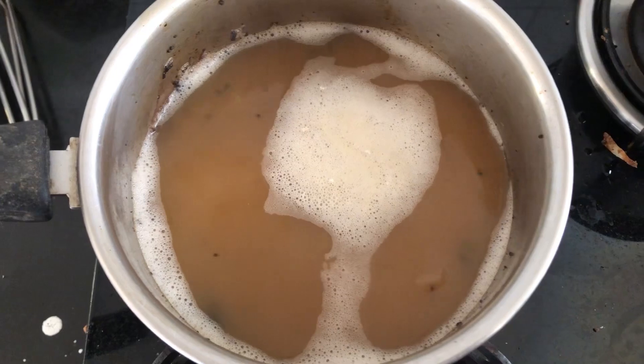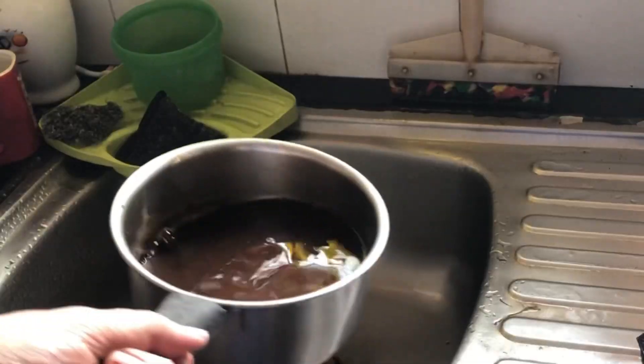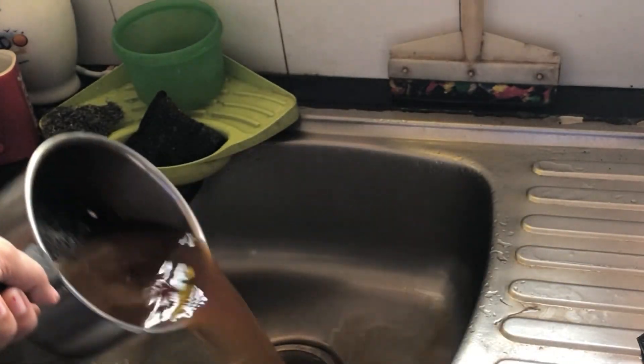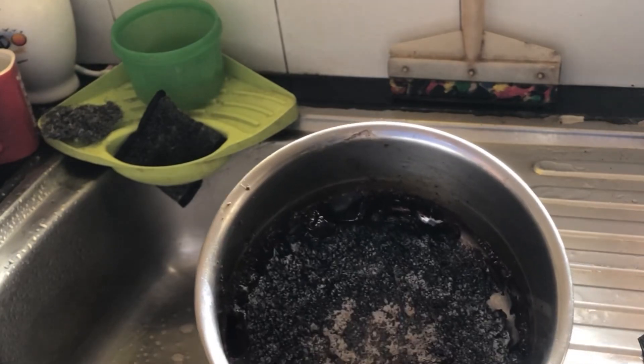Now the water has come to a good boil. I have turned off the gas stove and I'm letting it cool down naturally — I'm not going to forcefully cool it down. Now that the water is completely cooled down, I'm just draining it off in the kitchen sink.